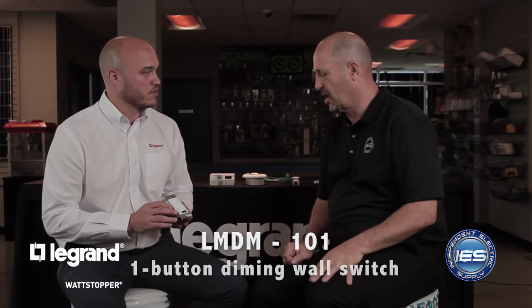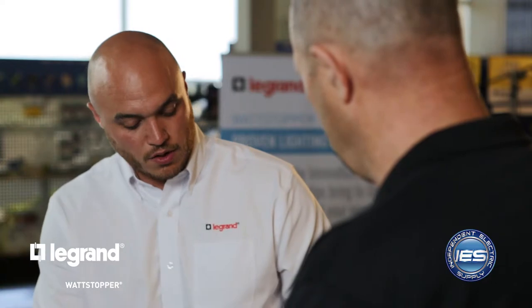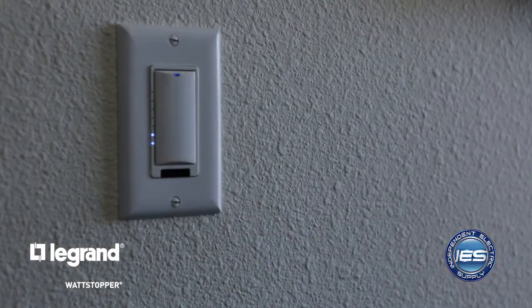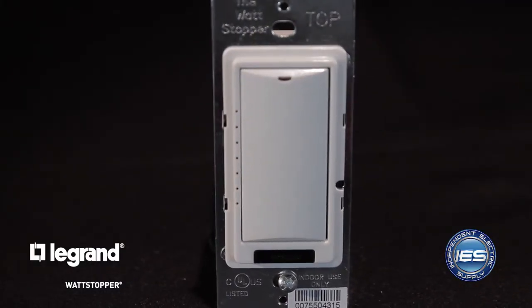Coming next is the LMDM — this is our low voltage switch. Cat5 in brings power to the device. A single press of the top of the switch will turn your lighting load on, a single press of the bottom will turn the load off. If you press and hold the bottom, you'll see a nice dimming function, and press and hold the top, it'll raise the lighting level. You also have status LEDs that correspond to the lighting level in the space — half the LEDs on means half the light level.